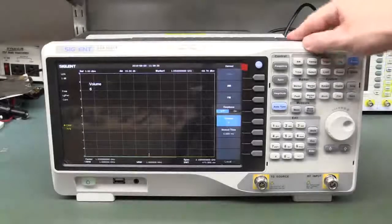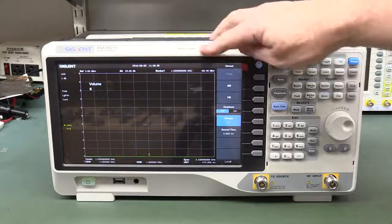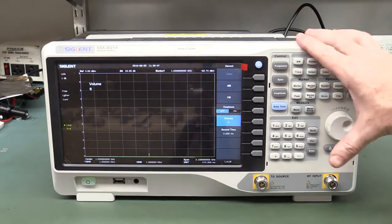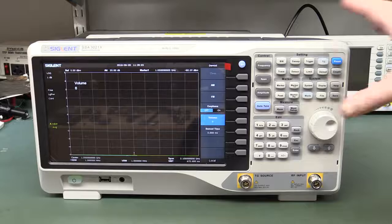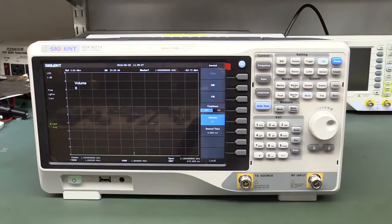We're going to take a look at the new Siglent SSA3021X Spectrum Analyzer — 9kHz to 2.1GHz. Low cost: $1,600 US dollars for the base model unit. It has a tracking generator option, a software option, for only $169. So we're looking at around $1,750 for a 2.1GHz Spectrum Analyzer with a tracking generator.